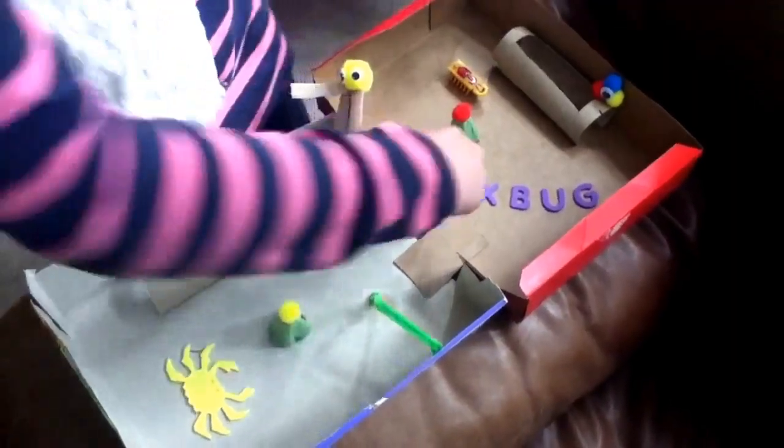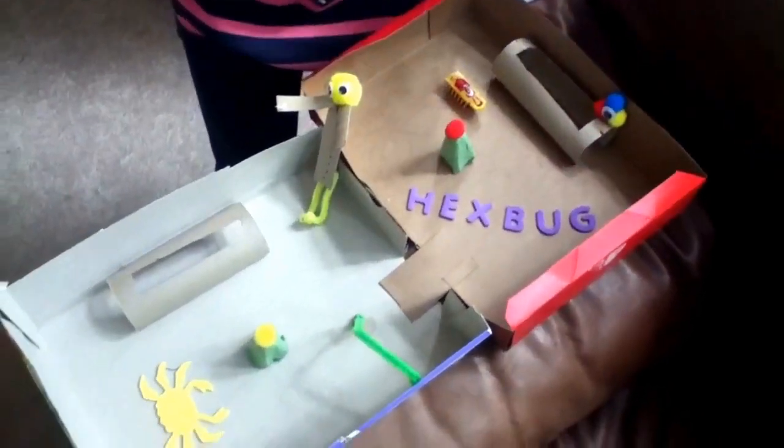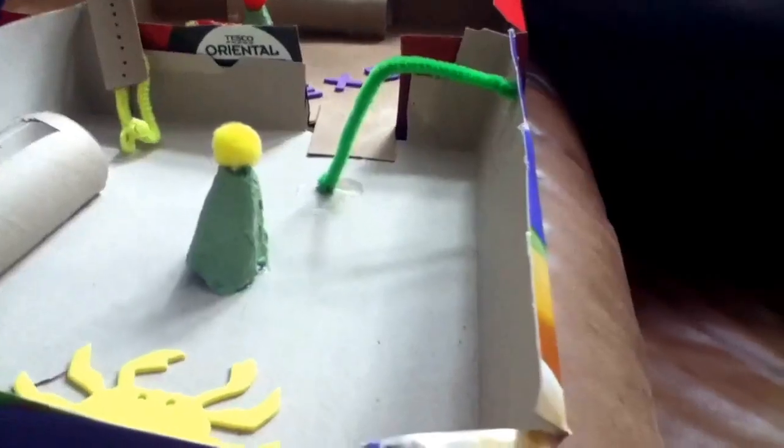I've also spelt the word Hexbug with little sticky letters, and I've got a sticky crab here to scare the Hexbugs away. And that is a ring where the Hexbugs can go through.